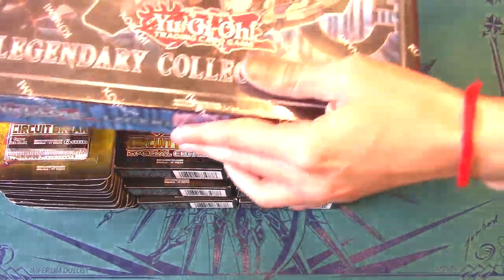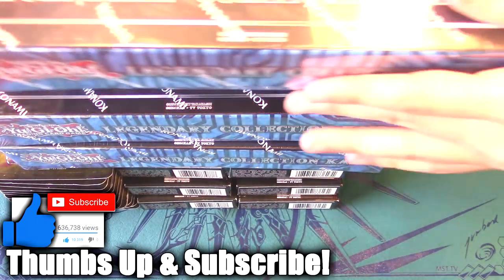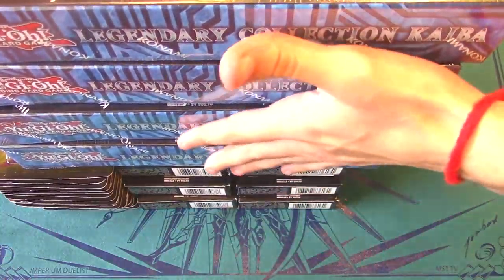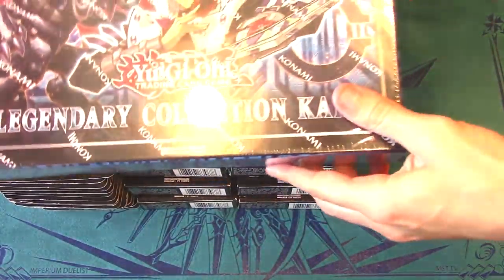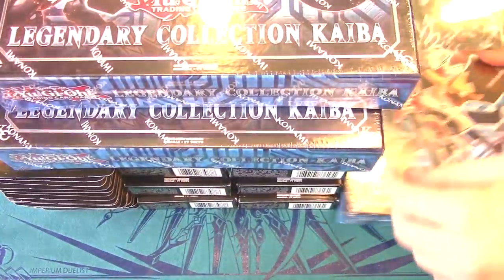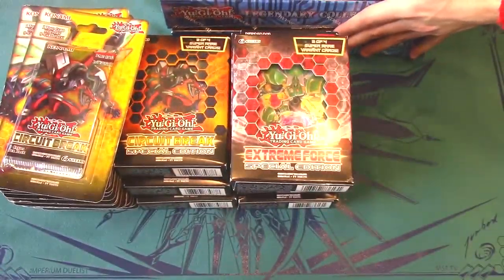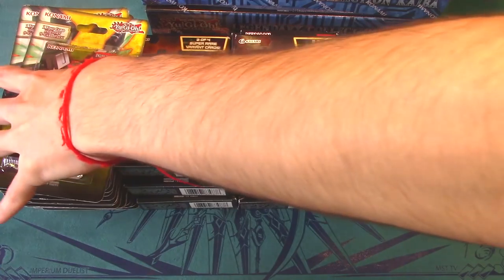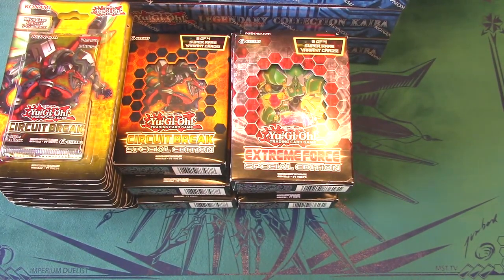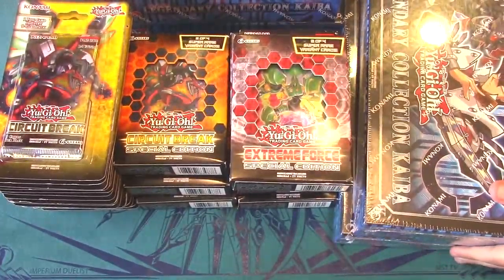I also ended up getting four Kaiba Collection boxes. It was kind of crazy — there were four at the other Target in my area and I was really mad because I had seen them earlier, but when I went to grab them, some random guy and his family bought all four. But I did end up getting four of them from this Target. I probably won't be opening the Kaiba Collection boxes today since I also have seven more from a Barnes & Noble order. Ash Blossom is still in there, lots of hand traps — I think it's a great set.